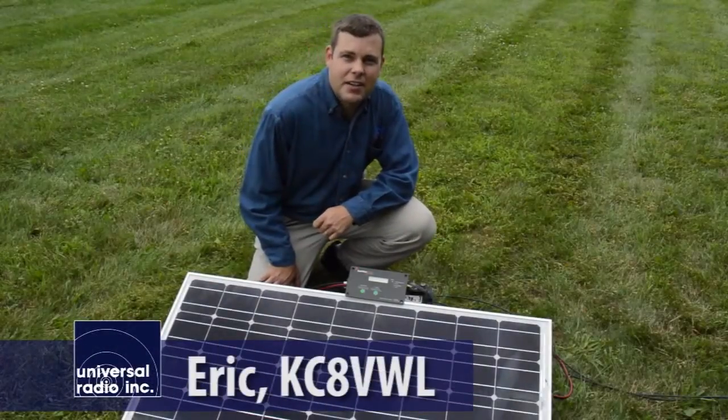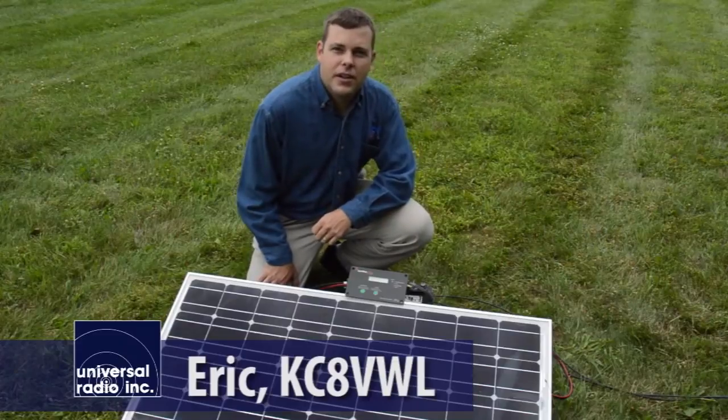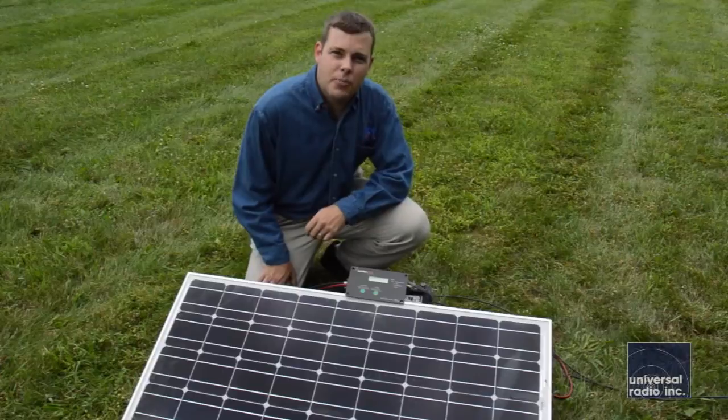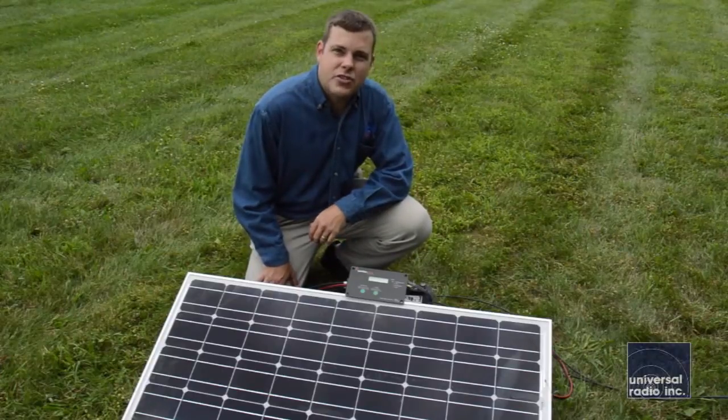Hi, my name's Eric, I'm KC8VWL, and I'm with Universal Radio. Today we wanted to talk to you about some new products we're carrying, and they're brought to us by Samlex Solar.